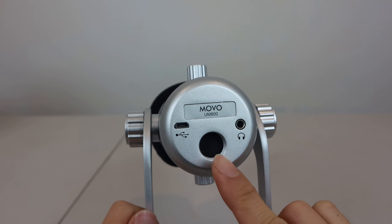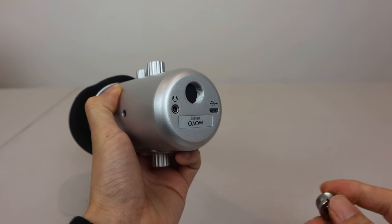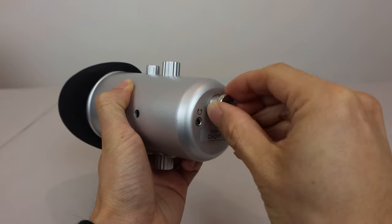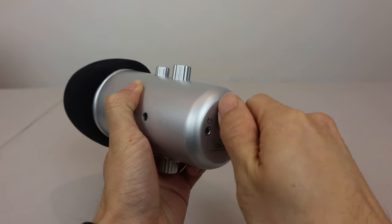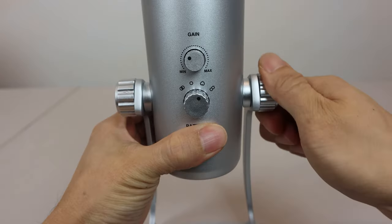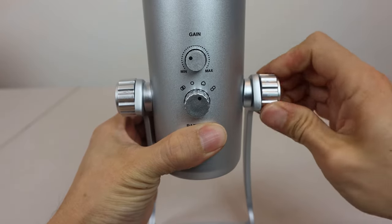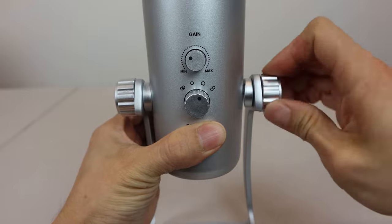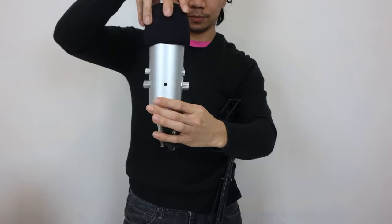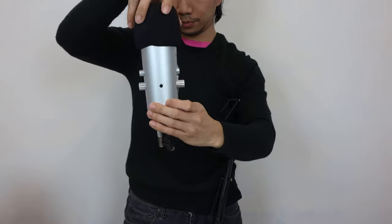The last thing I'll show you is the screw mount on the bottom of the mic. It's a 5/8-inch diameter thread, which is now fairly common due to the popularity of the Blue Yeti. But for standard mic stands and booms, you'll need to get a 3/8-inch adapter. You'll also have to remove the UM800 from its stand by taking off the thumb screws on the sides. Once you've attached the thread adapter, you can mount the mic on standard 3/8-inch stands, booms, and shock mounts as your setup requires.